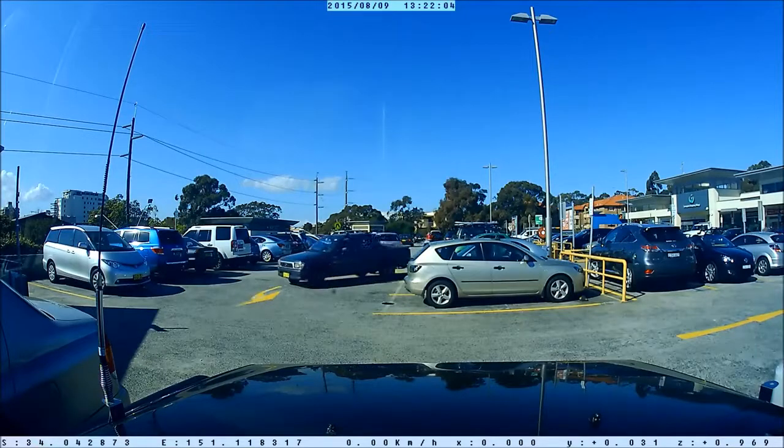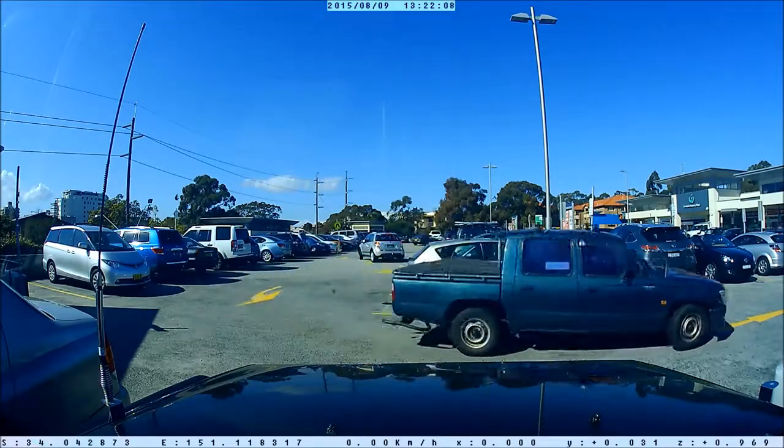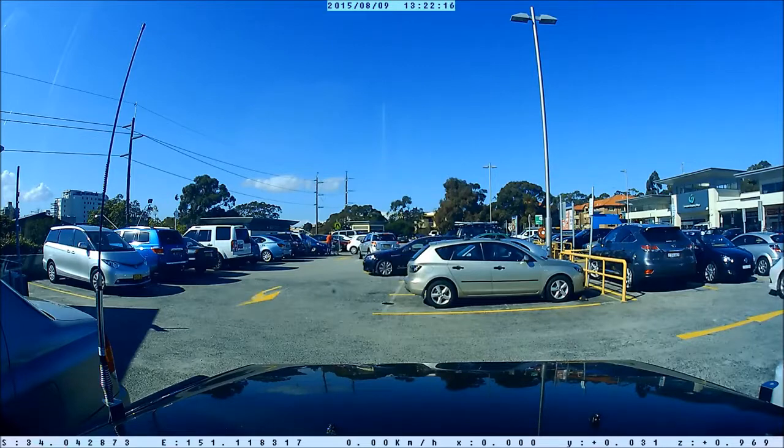Now that I've got this all installed and set up, I can turn the motion detection on my camera. As you can see here, I've left the car, gone to do some shopping, and the motion detection is picking up all the commotion in the car park.